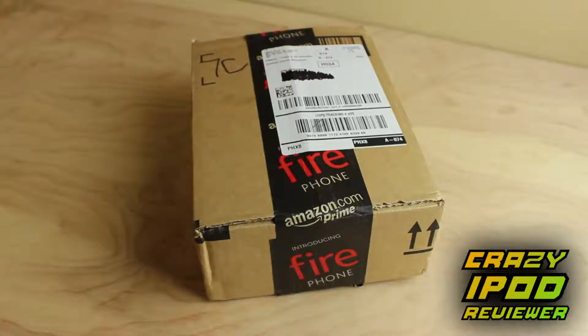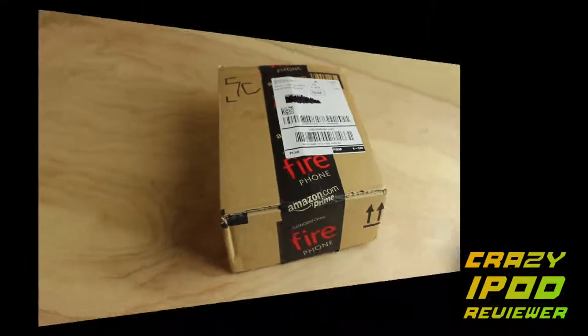What is going on ladies and gentlemen, this is Kevin here coming at you from the crazy iPod reviewer YouTube channel with a special unboxing of the white Inditech Ultra Mini Portable Rechargeable Wireless Bluetooth Speaker. So without further ado, let's get started.